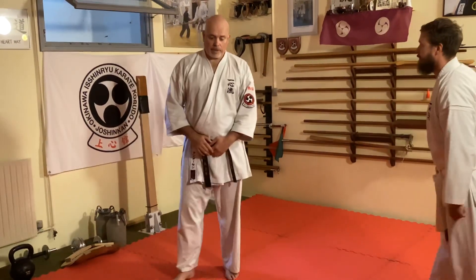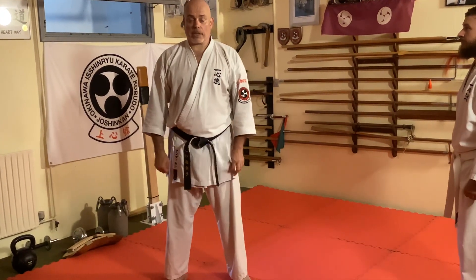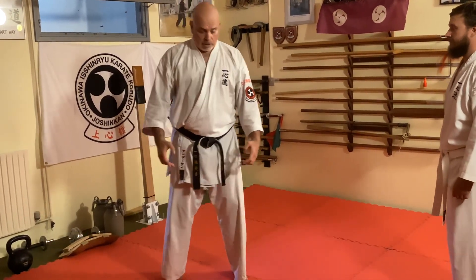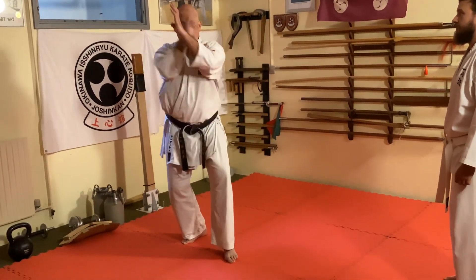The beginning of Chintokata. This is a Bunkai that Oechi Senso showed me many years ago. It's a little bit different because the hand comes from here and goes up like this.